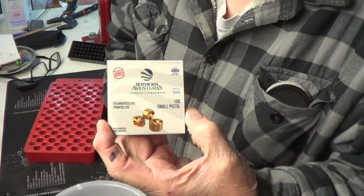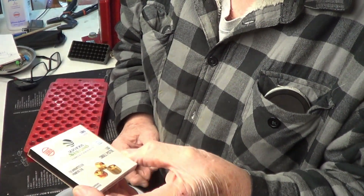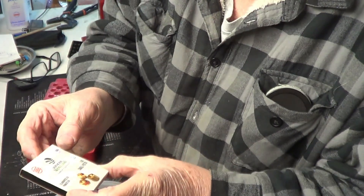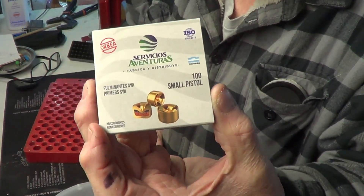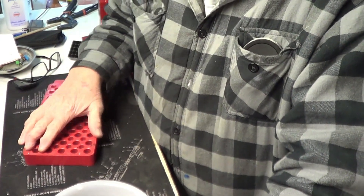We're going to load up some 9mms with these new Argentina primers. You can pronounce the name — I can't. It's Servicio Aventuras, something like that. I probably butchered it, but there it is. We're going to load some up, 50 rounds.